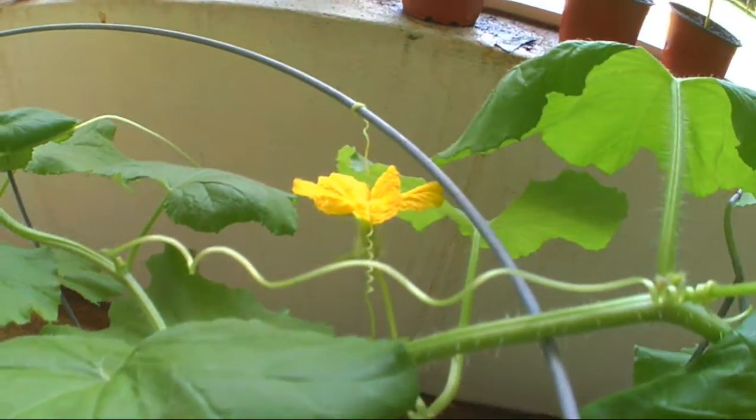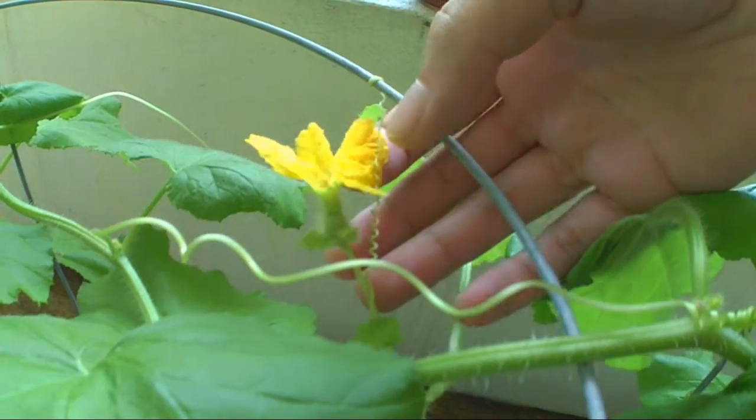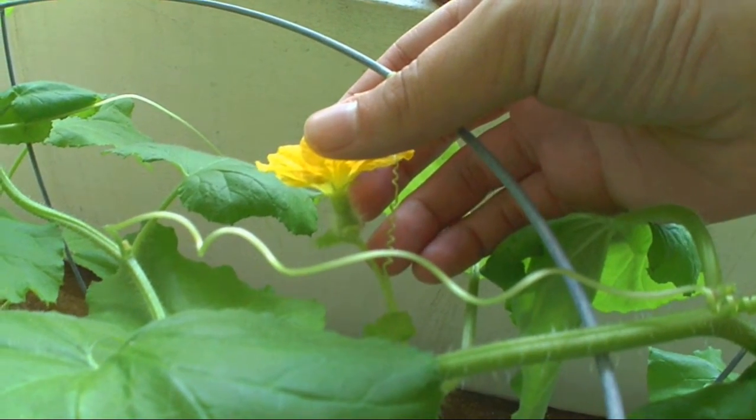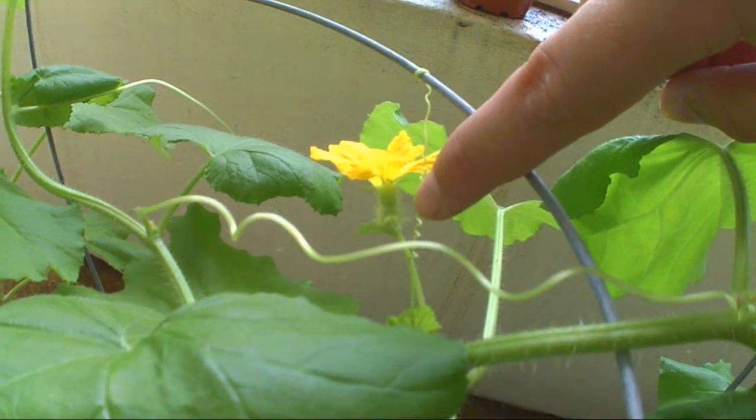Down here you'll see the difference at the bottom base right there. Instead of the long stem like the male, it has a ball at the bottom. That shows it's female — basically a baby cantaloupe.